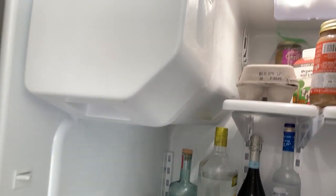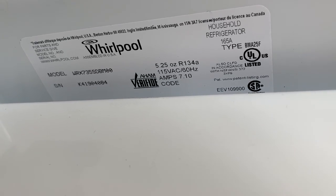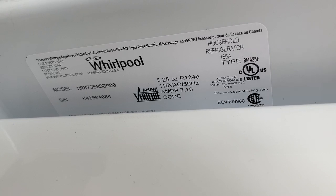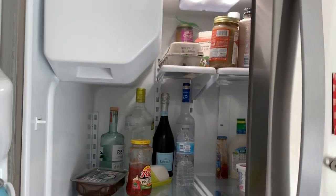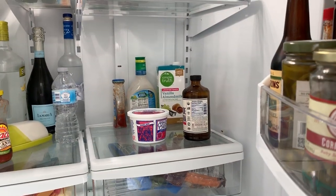In case you're wondering what model fridge this is — you would recognize the panel — it's the WRX735SD8M00, but I think a lot of the Whirlpools have a similar panel. Want to see what's in our fridge?